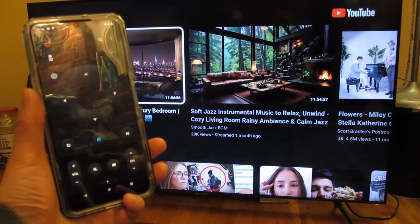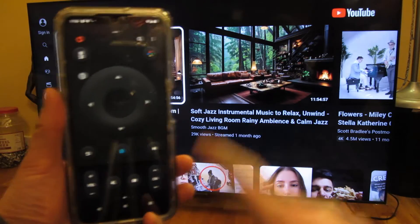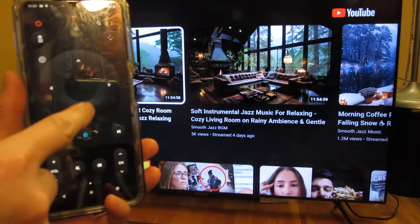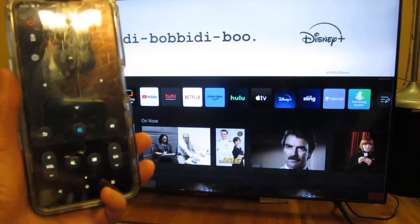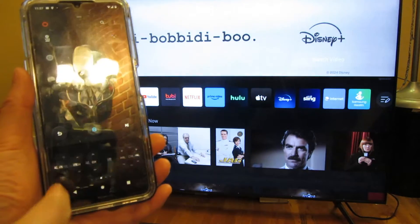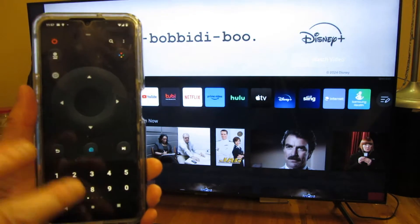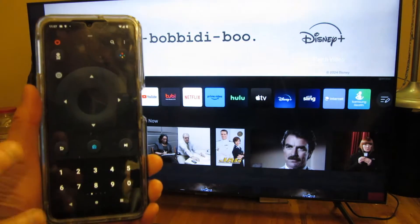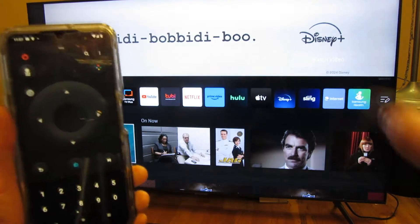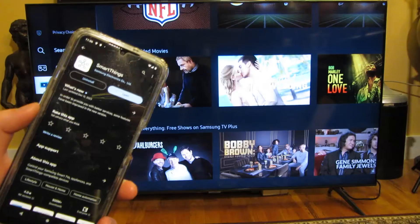Hi, so you can see in the background I have my Samsung CU7000 TV, and on my phone I have the SmartThings app that can actually control the TV. I can navigate, push home, and do everything I need to do that's on the remote and then some. I'll show you how to connect the phone to the TV, but also how to connect your TV to the Google Home.